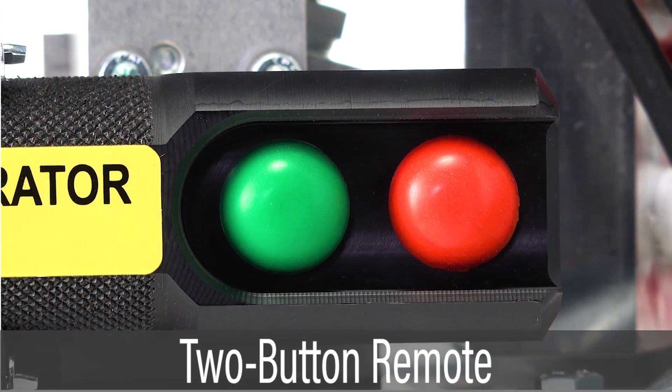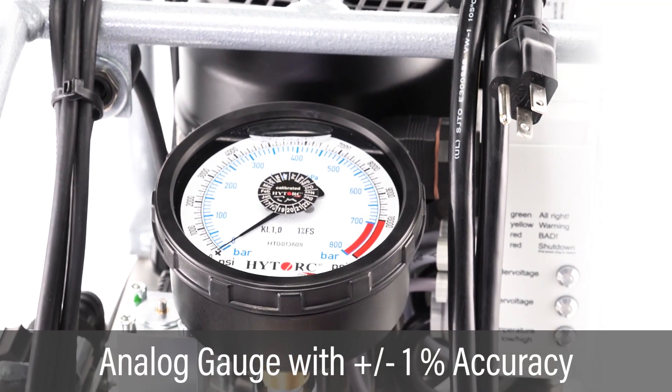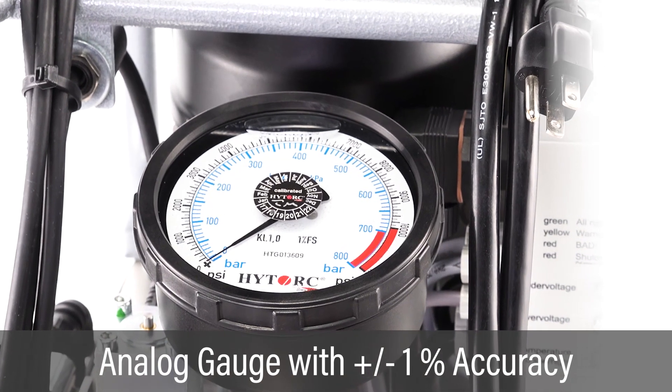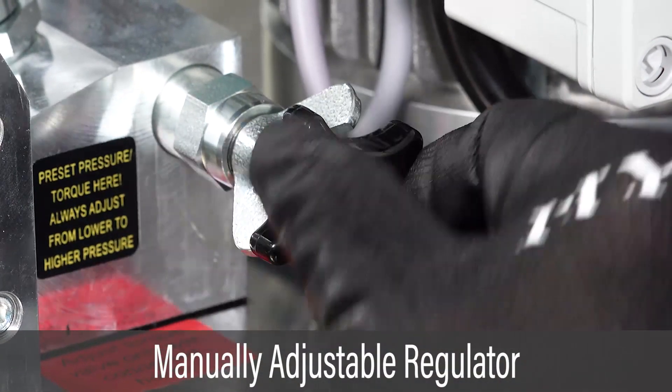Hydraulic power is advanced via handheld remote control. A calibrated gauge provides a pressure reading to plus or minus 1%. Pressure output is adjusted with the regulator knob.